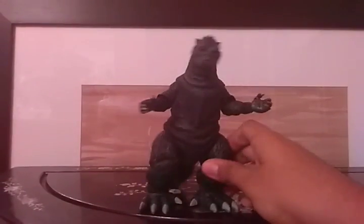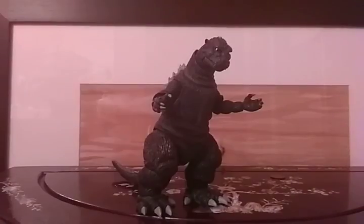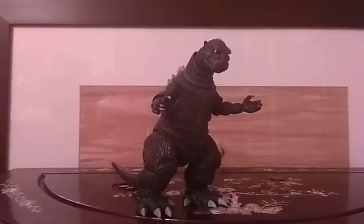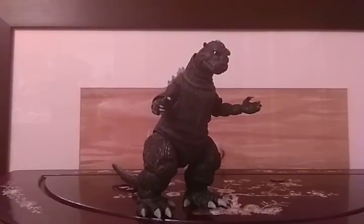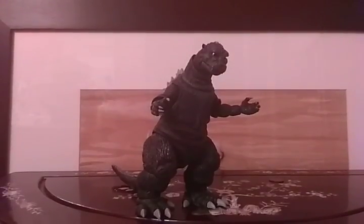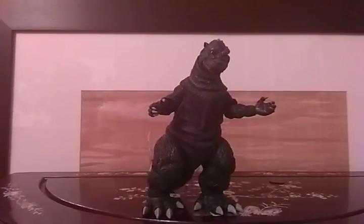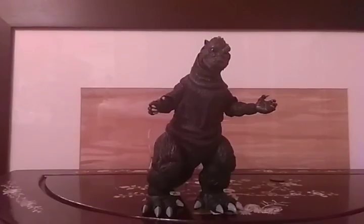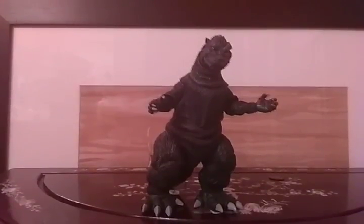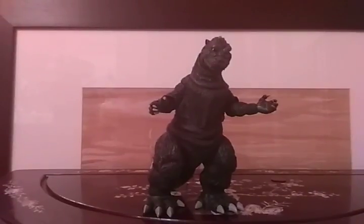For rarity, he's pretty easy to find. I got him at PHAT Collectibles — that's P-H-A-T, PHAT — where I got him along with other NECA figures. There was also the Godzilla 2001 and the 2014 Godzilla available there, but I decided to get this one.